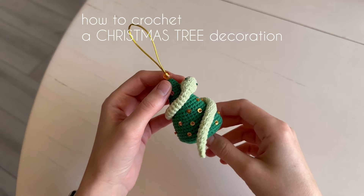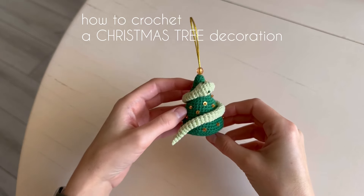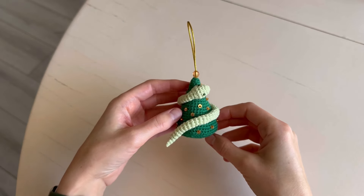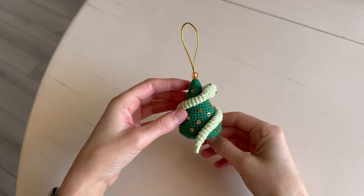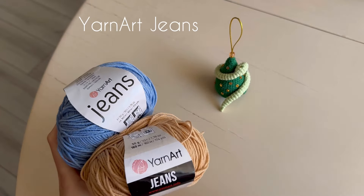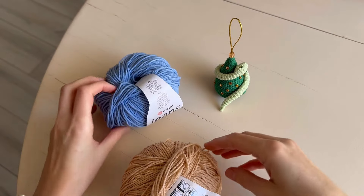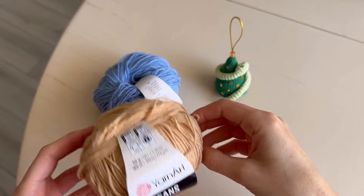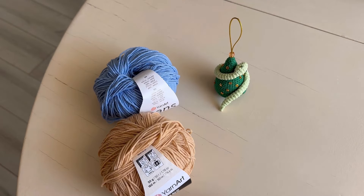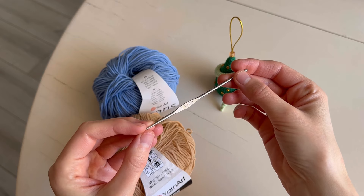Hello friends! Let's crochet together a Christmas tree toy. I'll take other colors of yarn for the tutorial. We'll make a blue tree and a beige snake, and the size of my hook is 1.6.